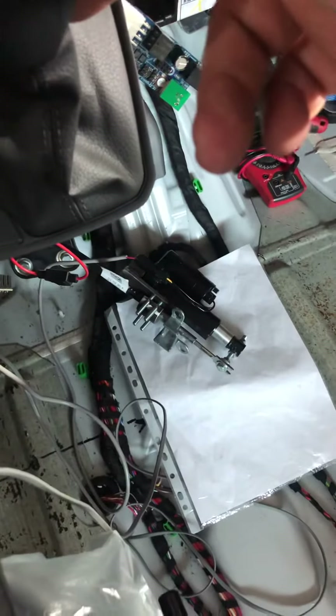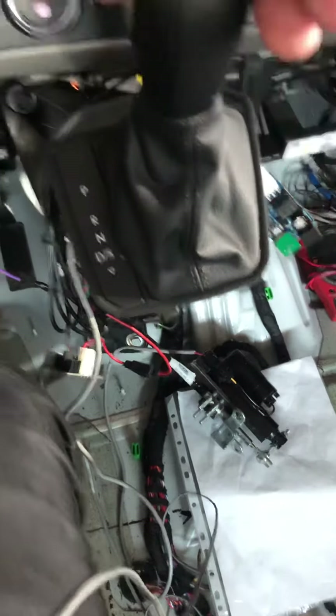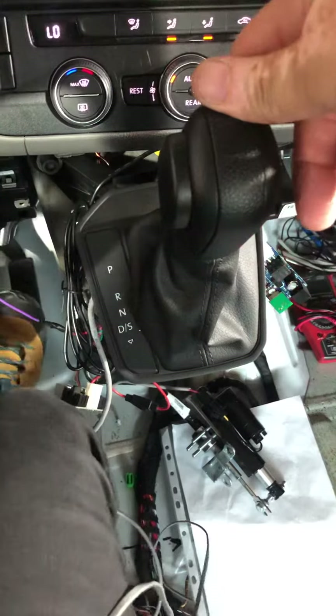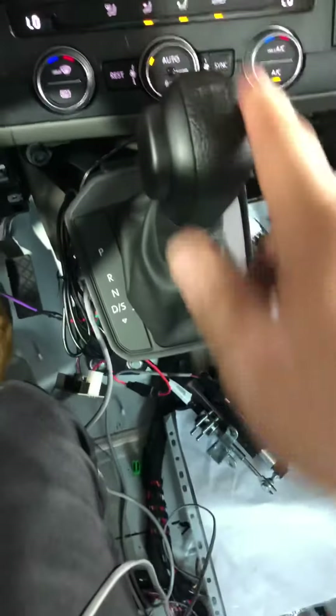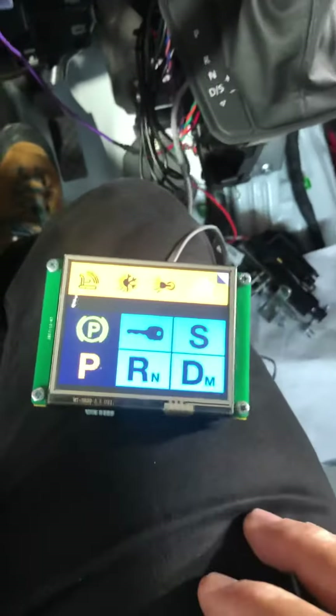As you can see, the actuator doesn't move at all. When we shift into park, the actuator locks the gear. When we shift out of park, it releases and you can drive normally without any issues.